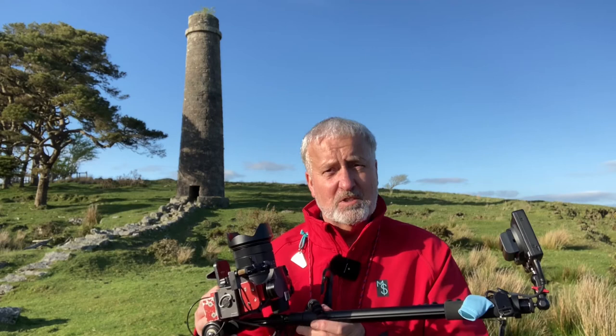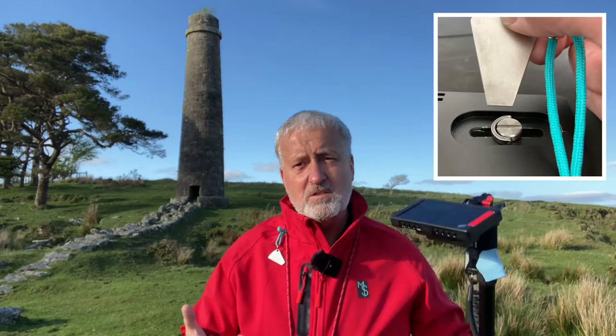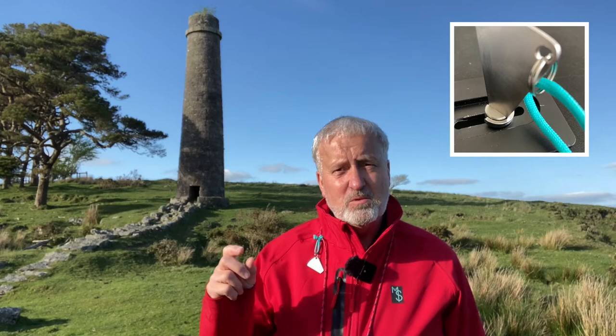I'm also wearing my Mickey tool, and should you want to buy one just drop me a message and I'll get one posted out to you. They're absolutely invaluable for tightening quick-release plates and adapter screws — things come loose after a while. For example, the adapter screw on a pocket tripod: instead of using a coin, which damages the slot, get yourself a Mickey. They're made from high-grade marine-grade stainless steel so they won't rust and they'll last a lifetime.